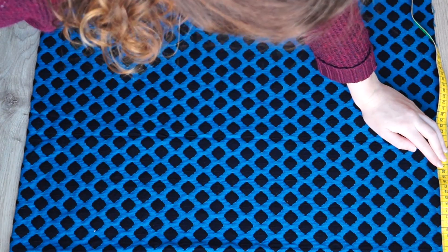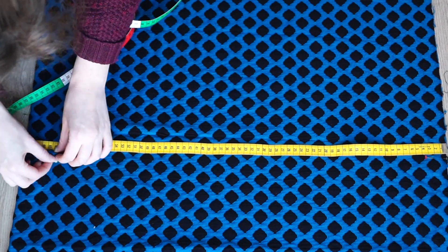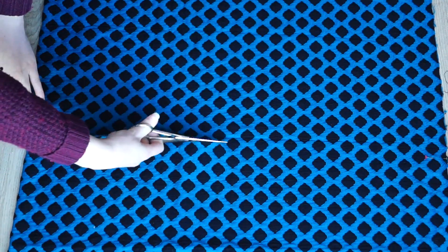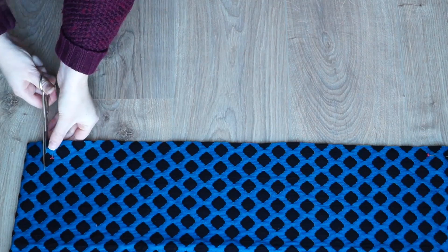Firstly, I measured two rectangles, 22cm by 64cm. The fabric I used is slightly stretchy bulk ways, but I cut it 64cm just to make sure that it goes over my head.